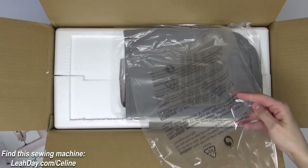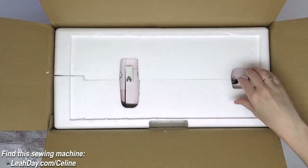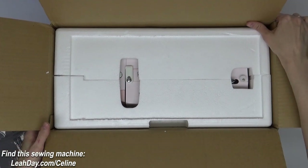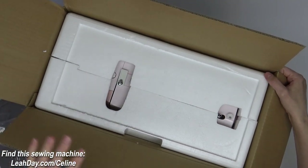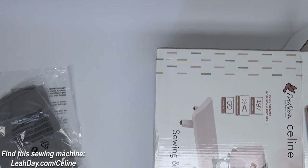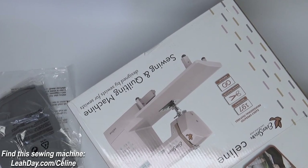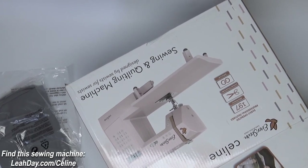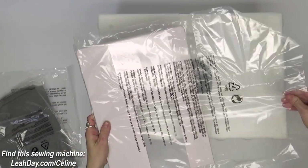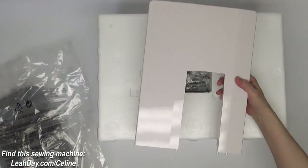Now let's keep going with this unboxing and see what else comes in the box. We've got what looks like a sewing machine cover. Now this is the tricky part — how do we get it out of the box? I personally like to lay the box down, slot the styrofoam, and just slide it right out. On the side of the machine — tucked into one side — is our extension bed.